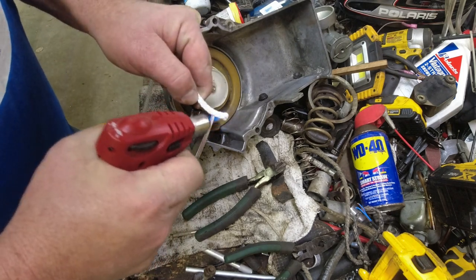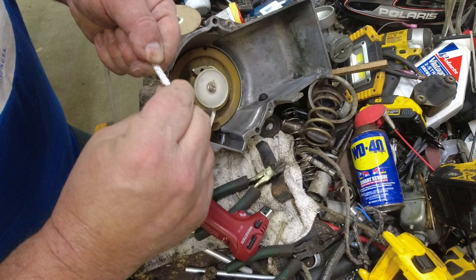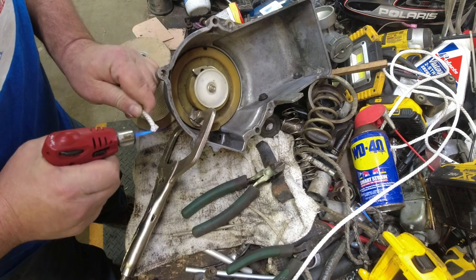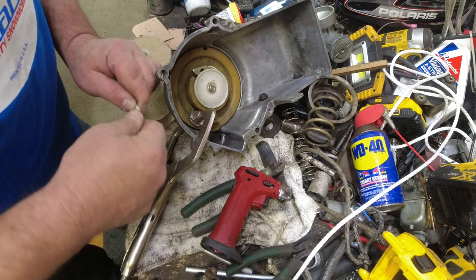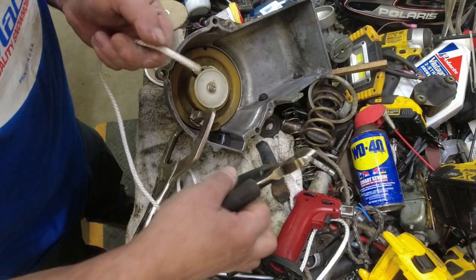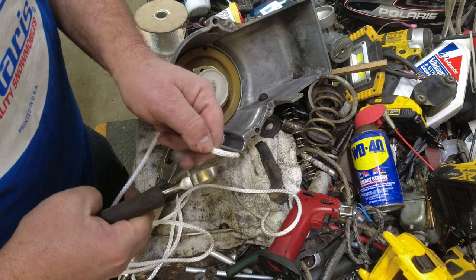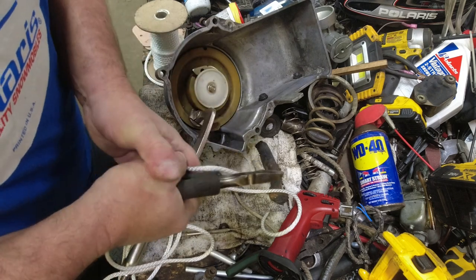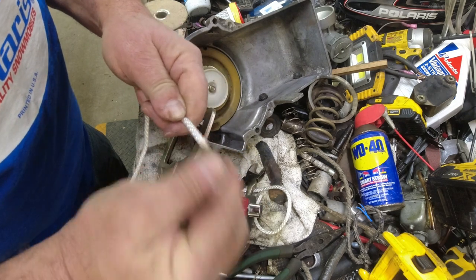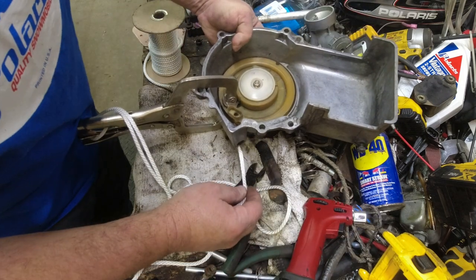As soon as you cut your rope, melt the ends. When you melt the ends, wear gloves if you need to, but crunch it down and make it nice and tight — don't leave a big ballooned-out mushroom end on there. I usually angle-cut the end rather than cutting it square, and when you melt it you can shape it into a really nice point, which is going to help you feed the rope through.